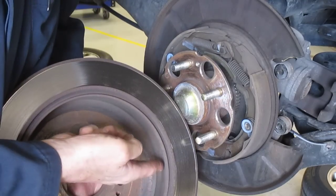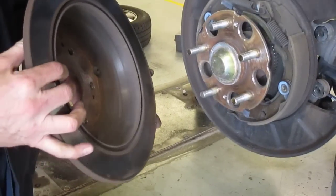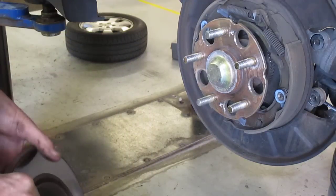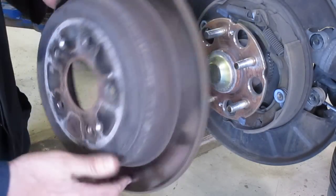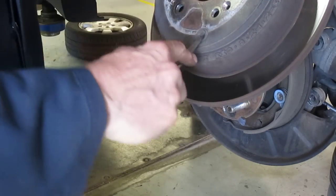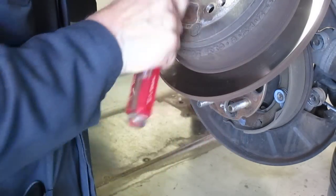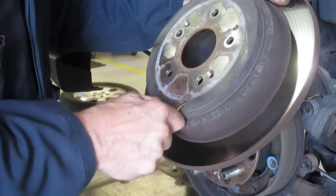Here's the surface — a little drum for these shoes. This setup is all for the parking brake. They're a little complicated most of the time, but we don't have all these springs. Let me show you these little rubber plugs — I'm going to dump the dust out. This rubber plug comes out, and this is how you adjust.